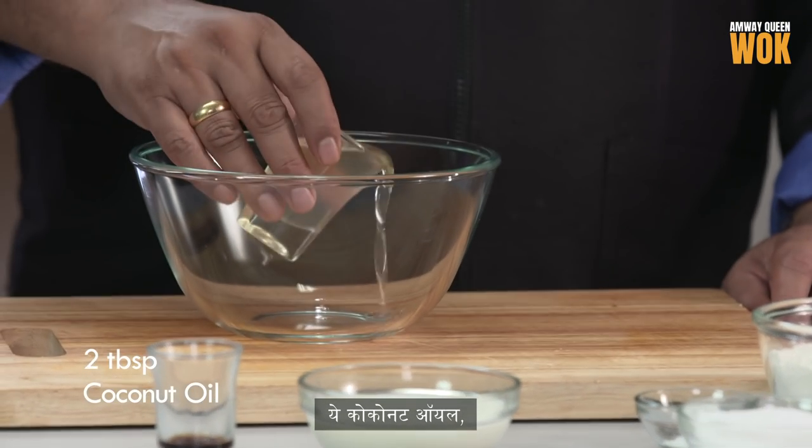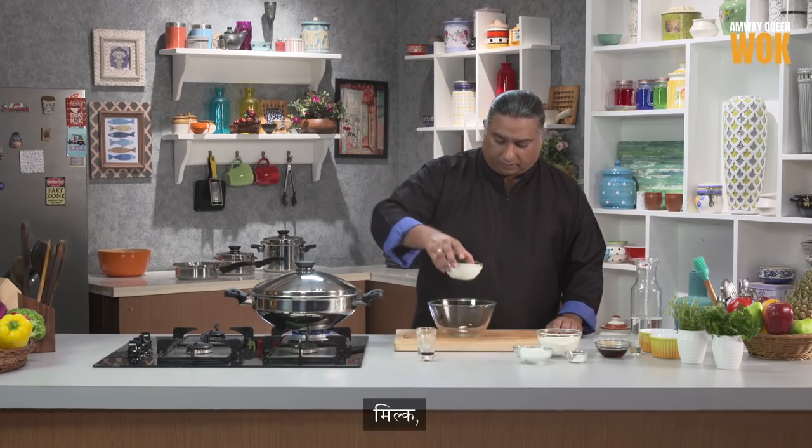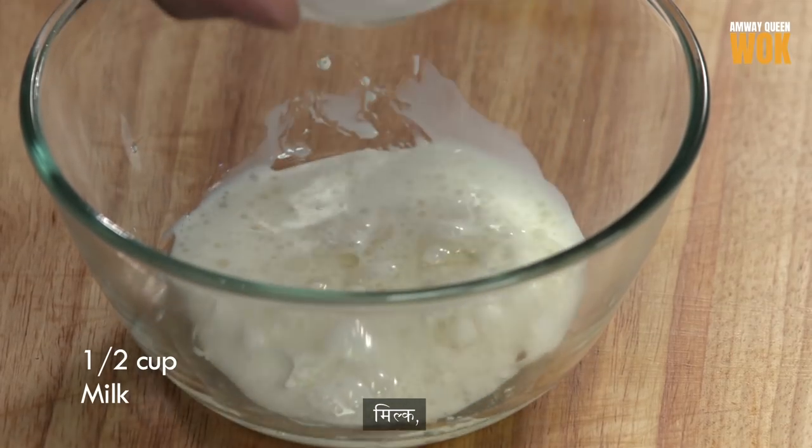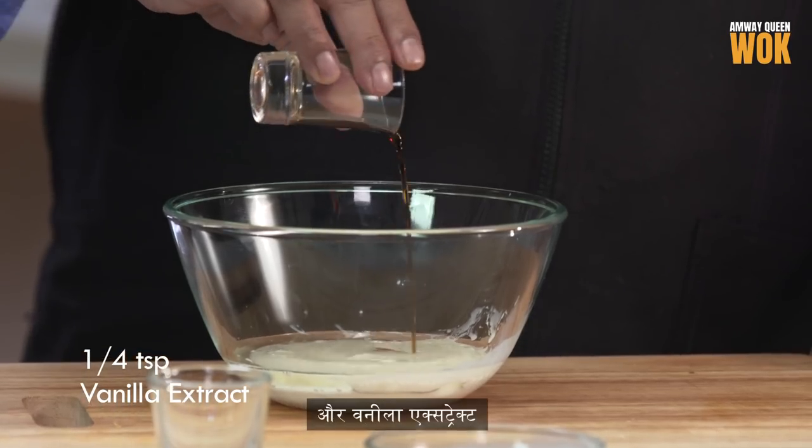We'll take all the wet ingredients first: coconut oil, milk, and vanilla extract.